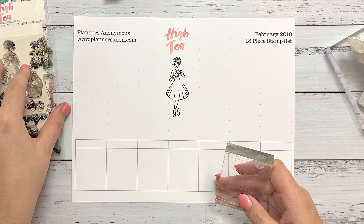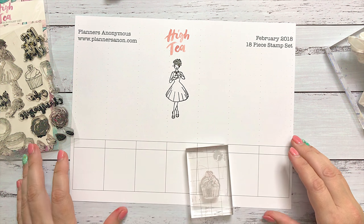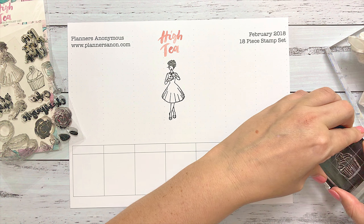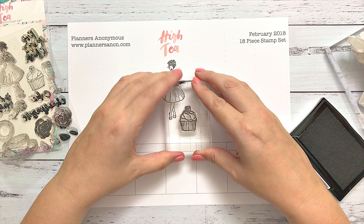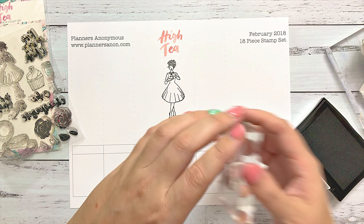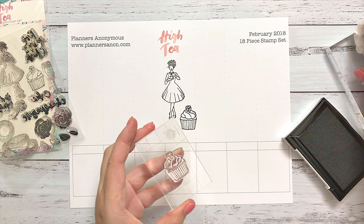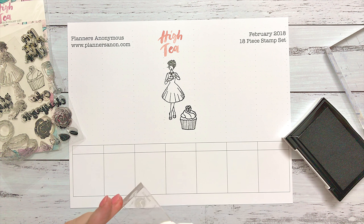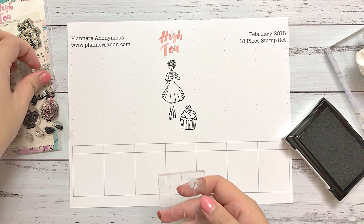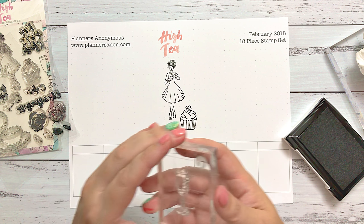I'm going to show you through all the deco items first. We've got our girl and then a little cupcake. I just got some ink on my acrylic block so I'll wipe that off before I use it for an impression. You don't need to do much — they're really quite simple. Just make sure you've got a good acrylic block. Mine have a grid on them so I can keep it straight, but you don't really need that either.